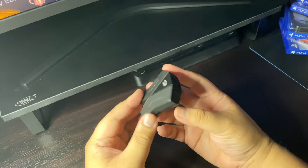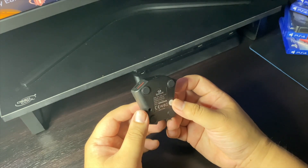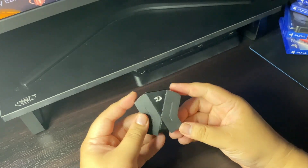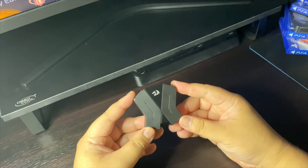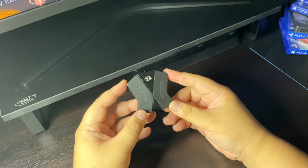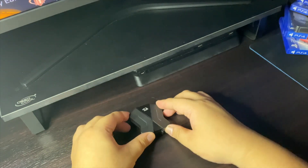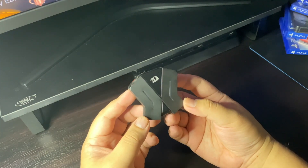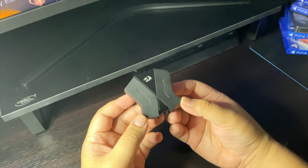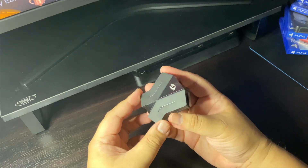Hi guys, this is Khan and welcome to KSX Tech. What I have here with me is the Red Dragon Aries keyboard and mouse converter, which supports Xbox One, PS4, Nintendo Switch, and PS3 consoles, letting you use your mouse and keyboard to play your favorite FPS games or any games on your console.